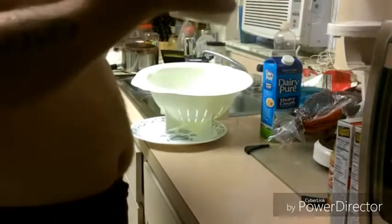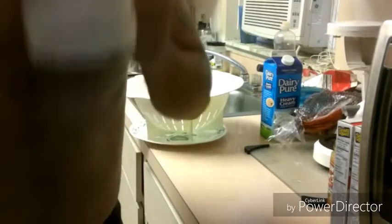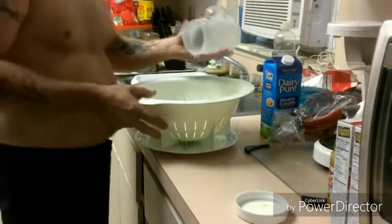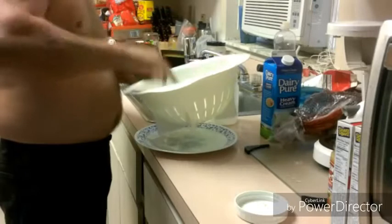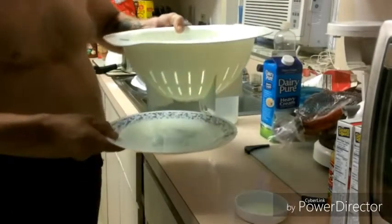Now we've got our butter ready. We're going to dump off the buttermilk. You can save the buttermilk — you can drink it or use it in recipes. I think I'll put some of it in our mashed potatoes. I'm going to take some saran wrap here and put the butter in here, squeezing the milk out. See that coming out of there? I probably should have gone a little bit longer, but there's the butter right there.